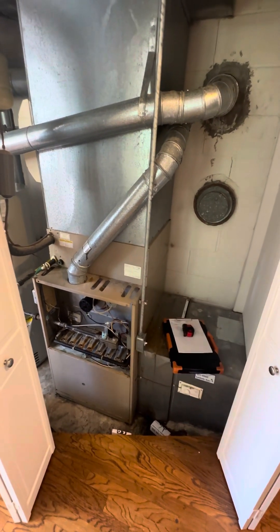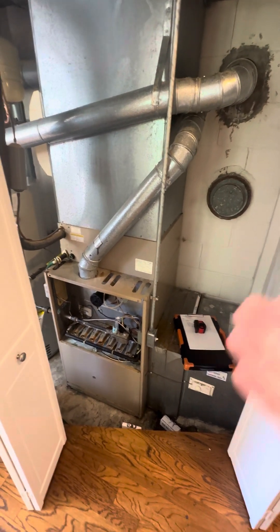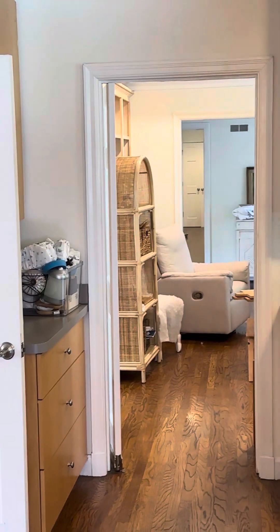We're looking at the system that is servicing the main living area of the house. This was originally the only system in the home. So because of that, the thermostat is down through that hallway down there, where all the bedrooms are.